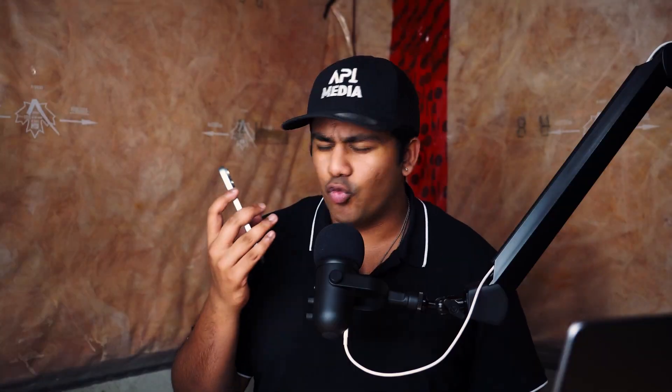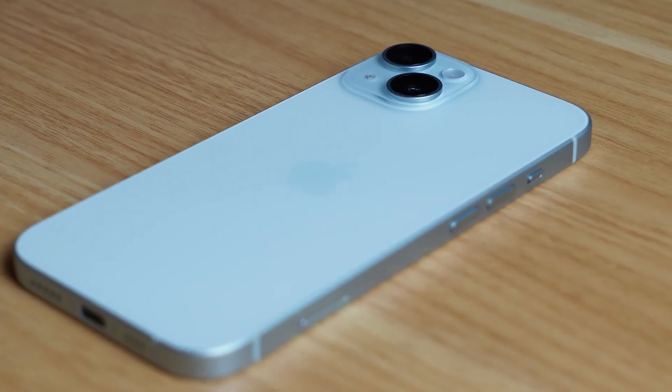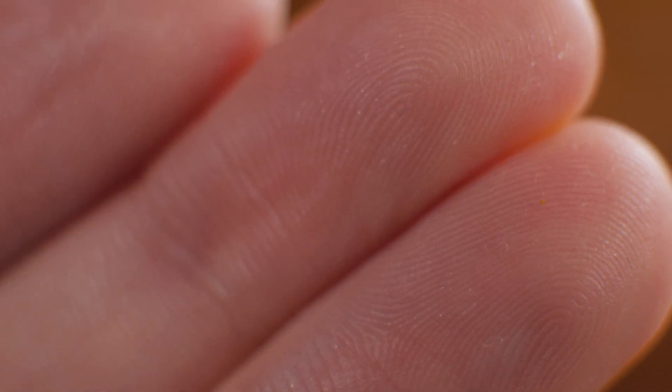This phone is made out of aluminum and feels really lightweight in the hand. I was actually kind of surprised at how light it felt, and if you're coming from a Pro, then you know exactly what I'm talking about. It has the latest ceramic shield front and the color-infused glass back, which looks really, really nice. The color is now infused into the glass, so those nasty fingerprints that we're all familiar with are now no more.